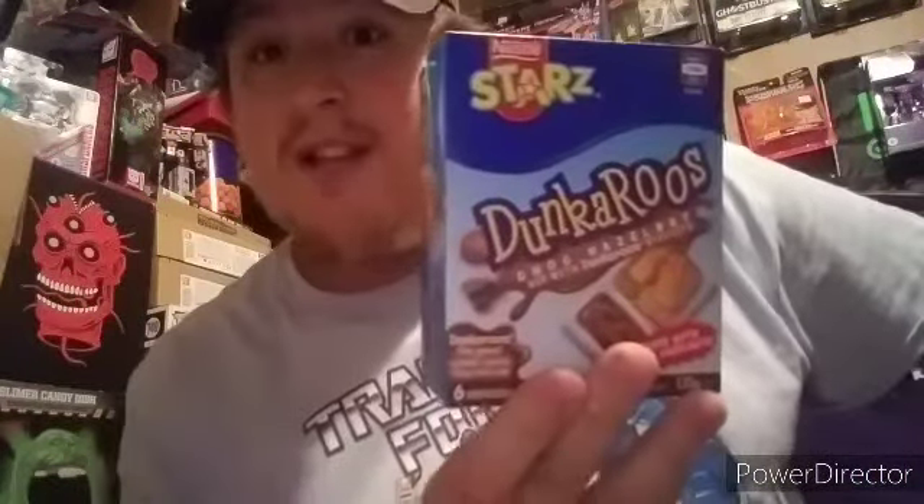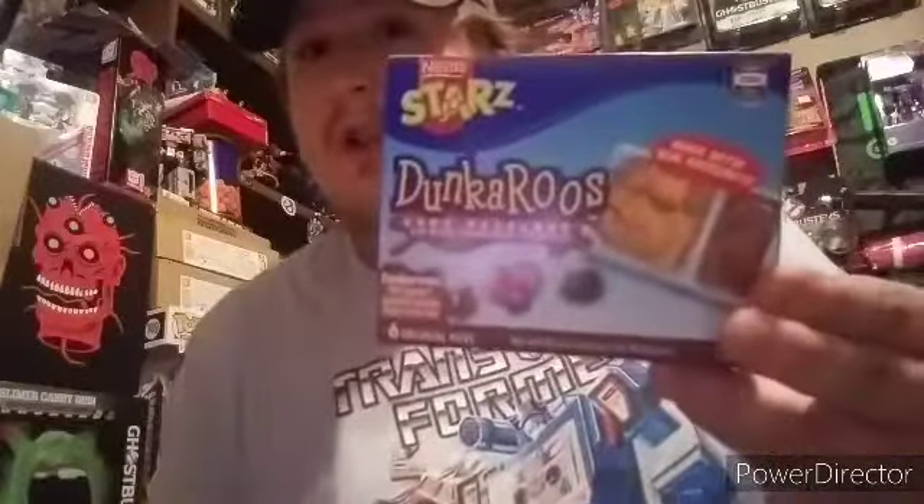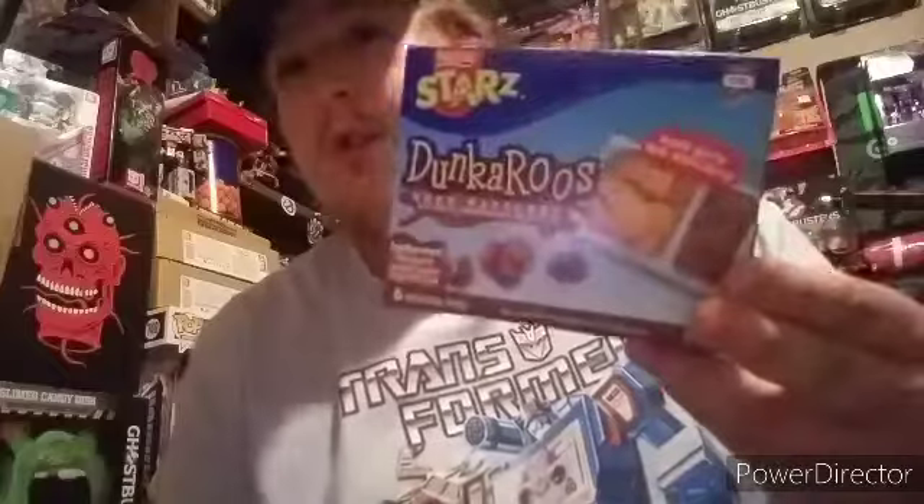Hey, what is up guys, I'm your host Transairn38 coming at you with a special guest today. I have in my midst N-PUT, and today we're taking a look at Nestle Stars Dunkaroos Australian exclusive chocolate hazelnut flavor. These are the Australian exclusive Dunkaroos imported from Australia — they were on Amazon — so here's our taste test review of these awesome Dunkaroos snacks.